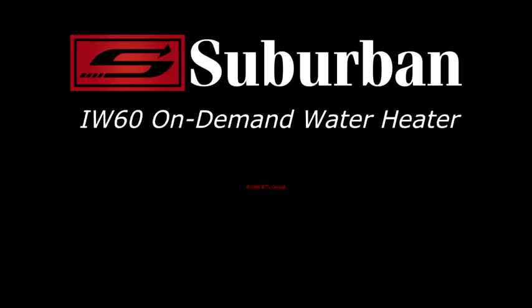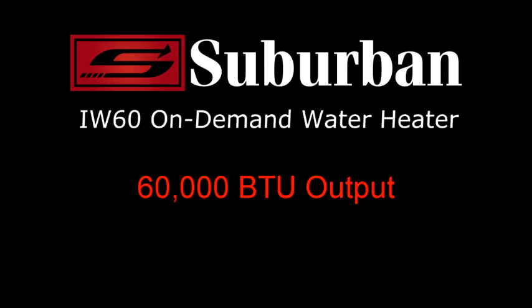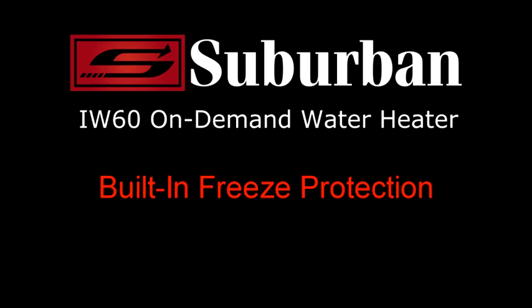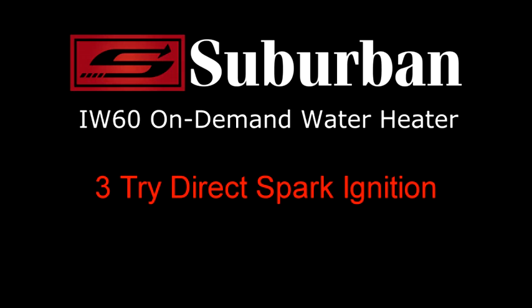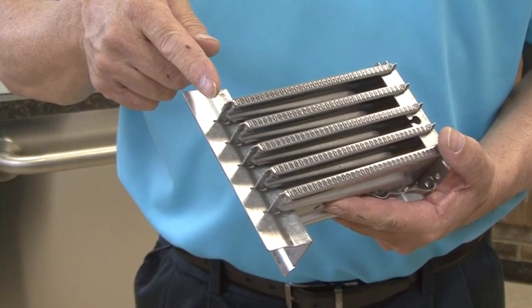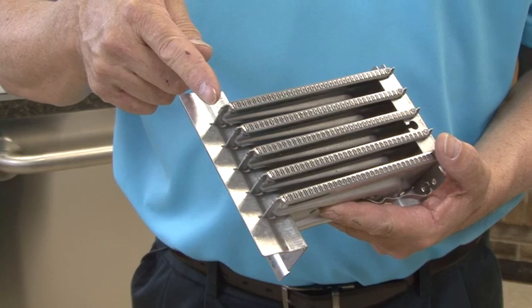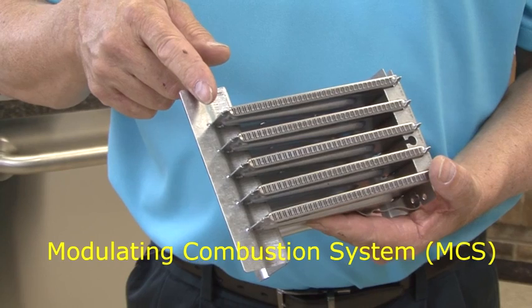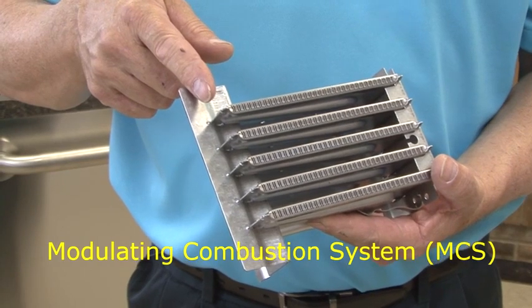The IW60 on-demand water heater features 60,000 BTU output, built-in freeze protection standard on all models, state-of-the-art three-tri direct spark ignition for safety and reliability, and installs with or without a door. Most noteworthy, the IW60 features Suburban's exclusive and technologically superior two-stage modulating combustion system, or MCS.